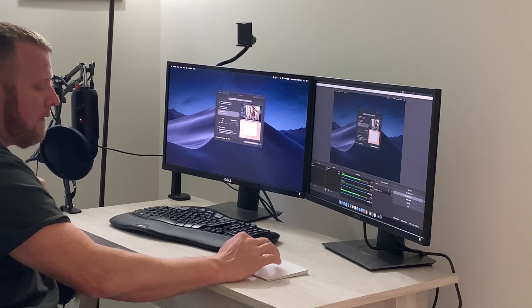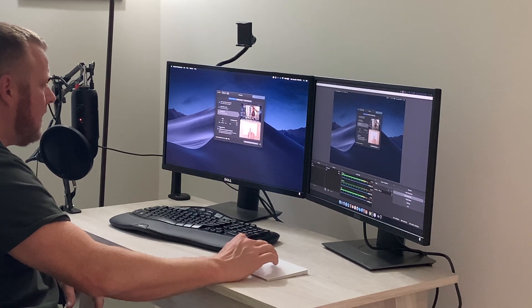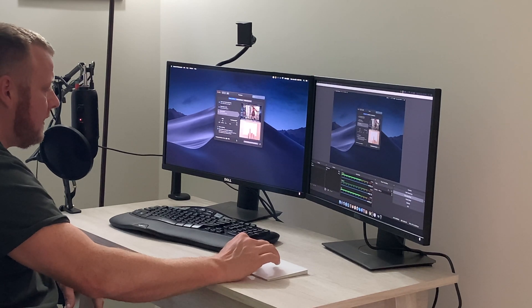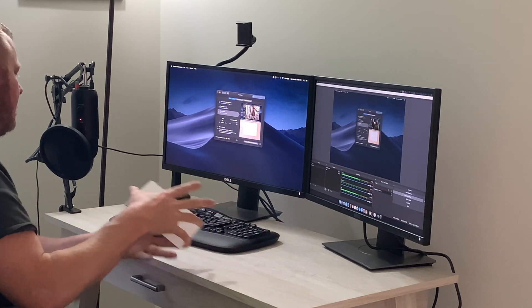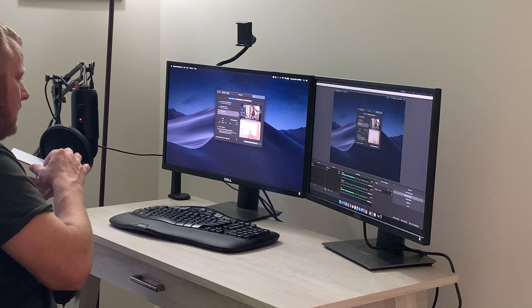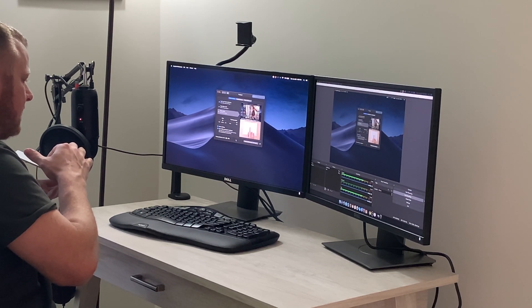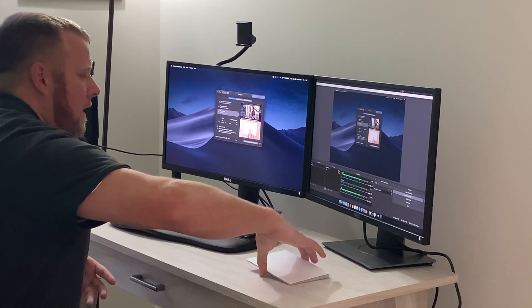I can hear it or feel it and I don't really need to make a noise. But if you unclick silent clicking and click it, it does make a small clicking noise. So that's without being silent — now if I click on silent, listen: it definitely tries to be more quiet.